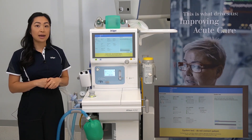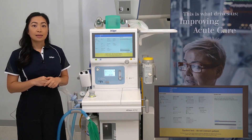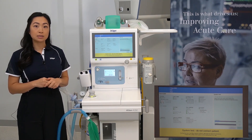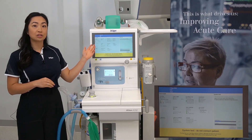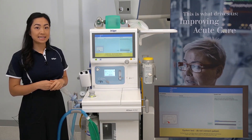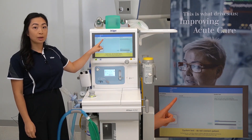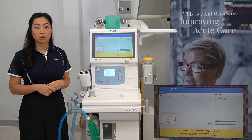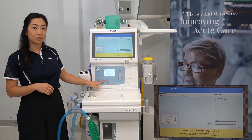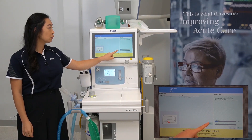Then press the tick to start the initialisation for the system test. Please remain with the device during the 60-second initialisation, because if there are any faults or issues detected, the initialisation will pause. This will allow you to remedy and troubleshoot the issue and then continue the initialisation. When a fault has been detected, the device will indicate the possible fault, the possible remedy, and a highlighted image to help you troubleshoot. In this case, the oxygen switch has been left on ADO2 — set the switch back to auxiliary oxygen and then press repeat to resume the initialisation.